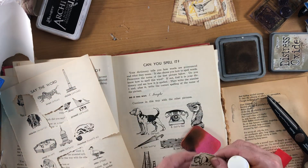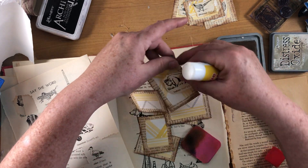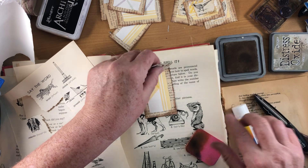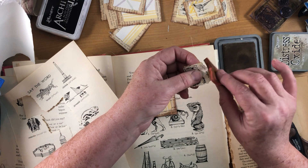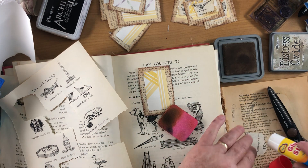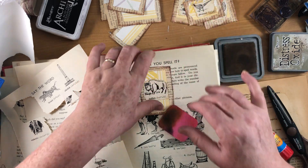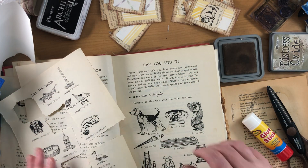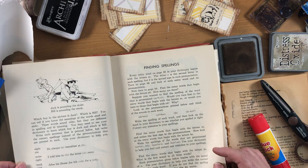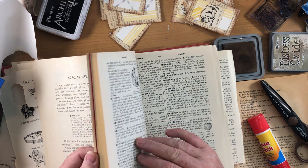Alright, there we go. Let's see if we can find one for the buffalo — oh, he's a little bigger. I'll put him on this big one. Ink him up. Dictionaries are a great source of little mini pictures you can use for different things — all sorts of purposes. This is just at the front where it's talking about how to pronounce words, but if you get to an actual dictionary section they have a bunch too.